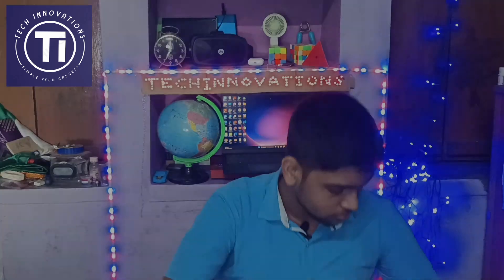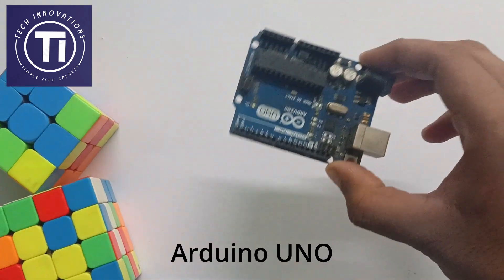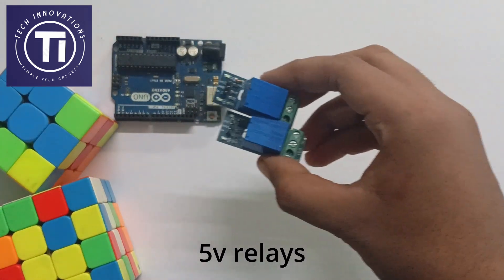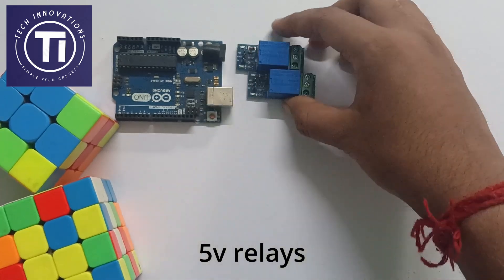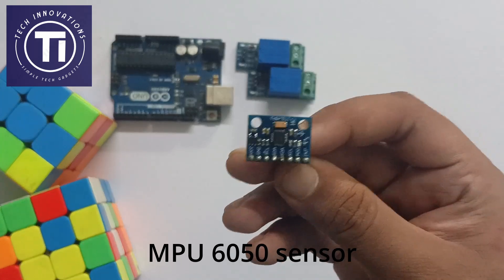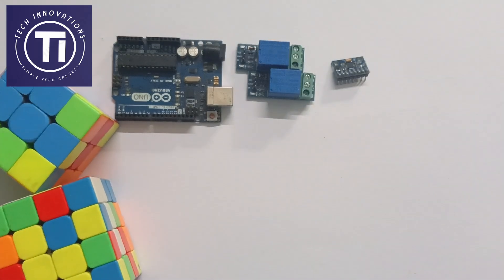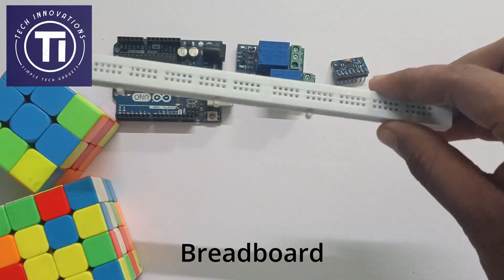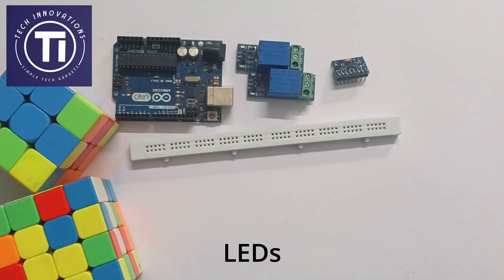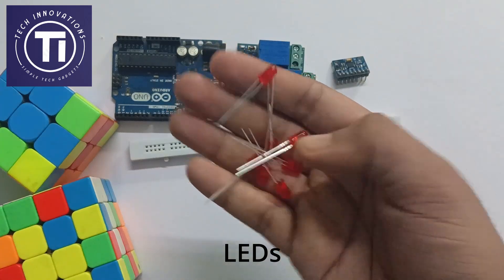First of all, take an Arduino Uno, two single channel relay modules, an MPU 6050 gyroscopic sensor, a piece of breadboard, and some LEDs. The link to these products will be in the description below — go and check it out.